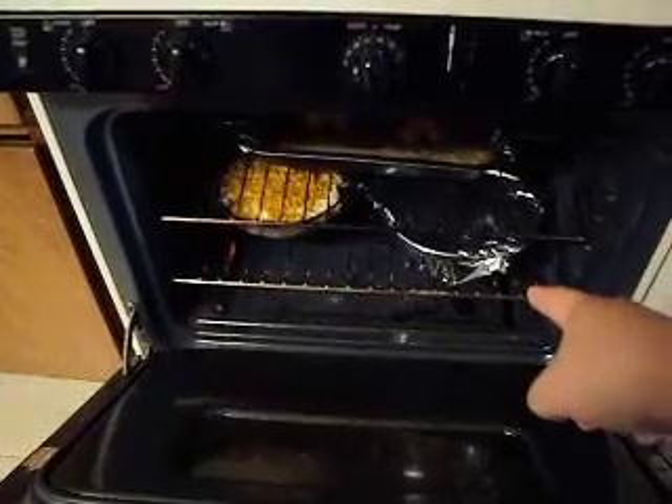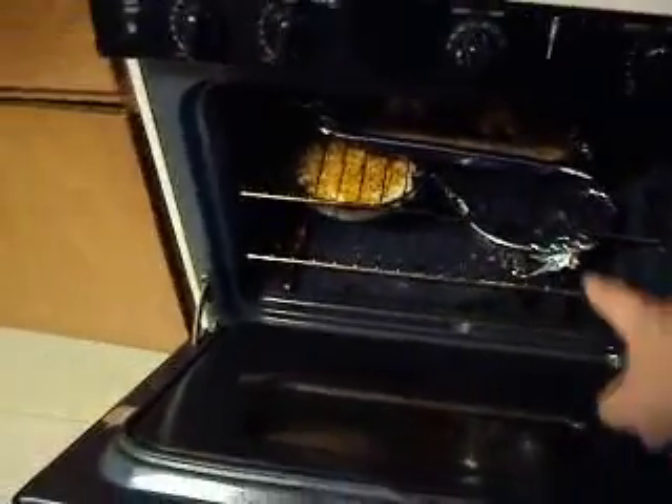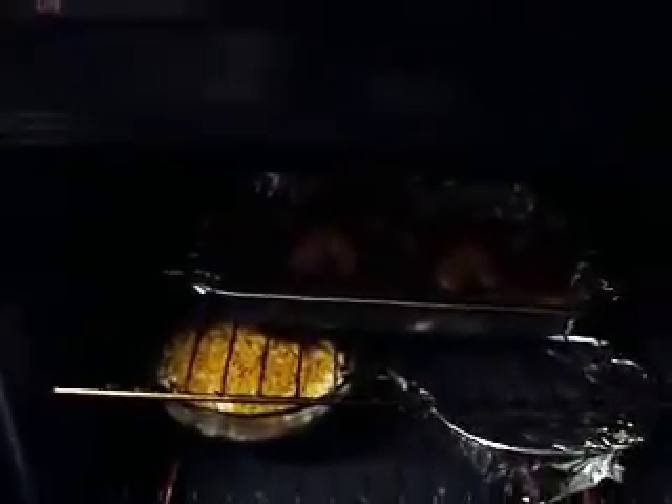Next to that, we have homemade stuffing. I just put that in the oven. And those are my Cornish game hens. And that's what we got going on.